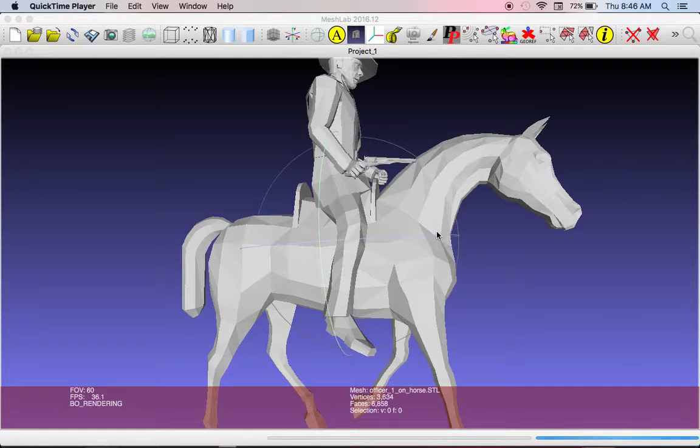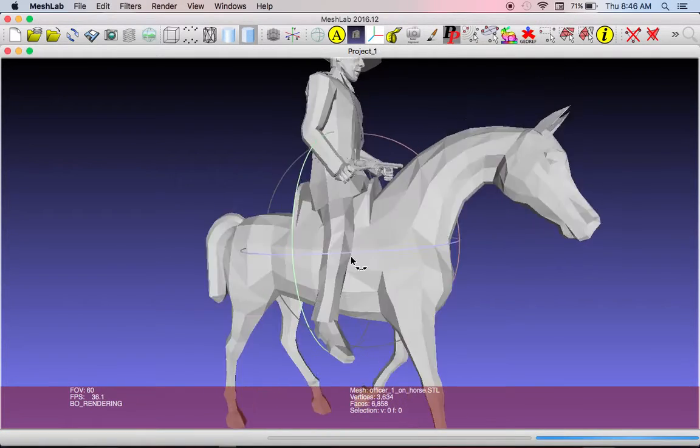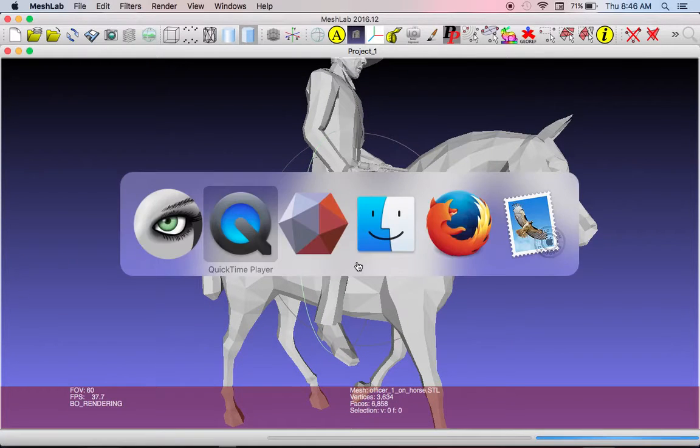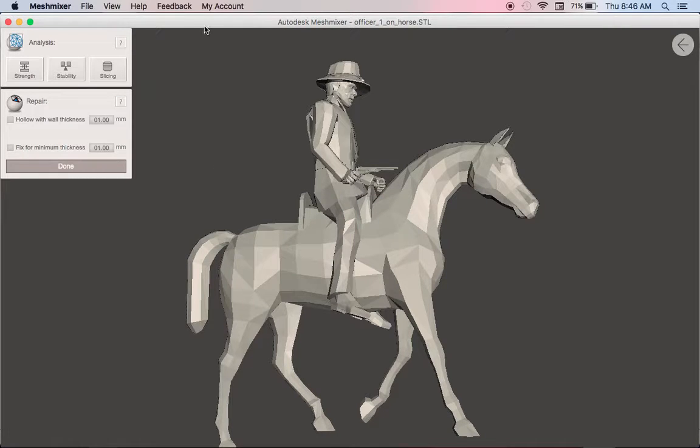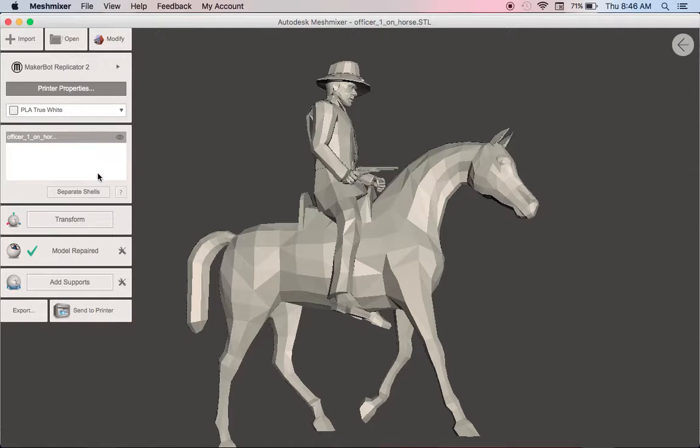So what you want to do is thicken the object and set the lowest common denominator for detail. We're in MeshMixer right now. In the printing section, you can also do this when you create a solid. What we're going to do is set a minimum thickness, and that would be in the model repair section.